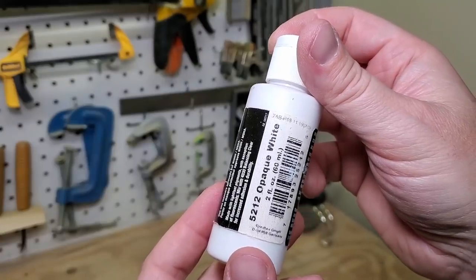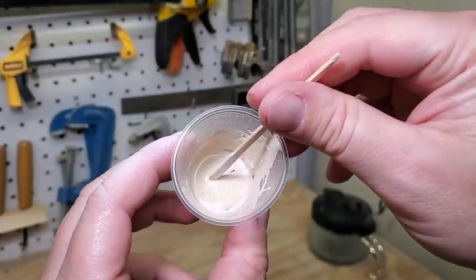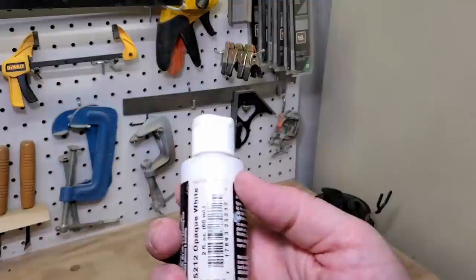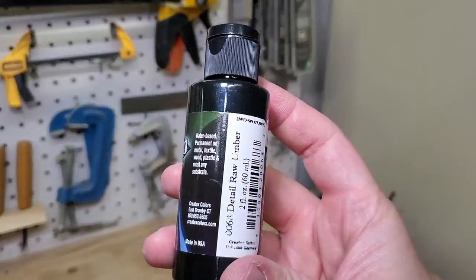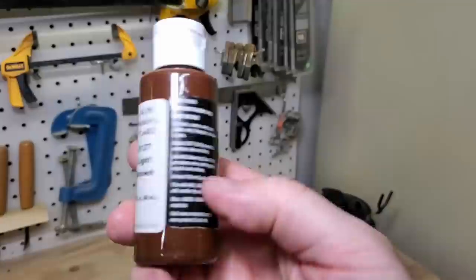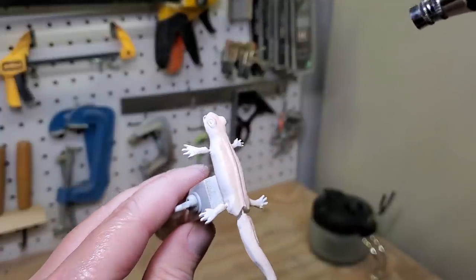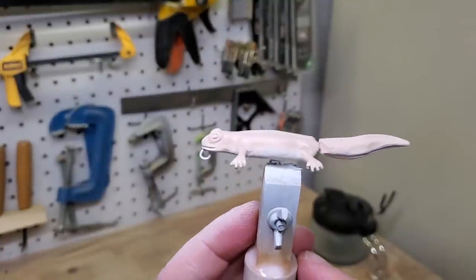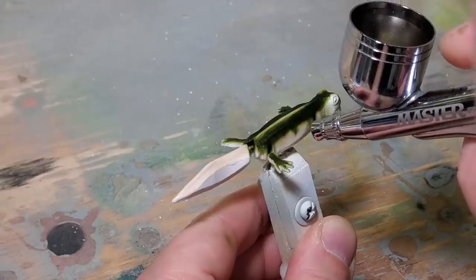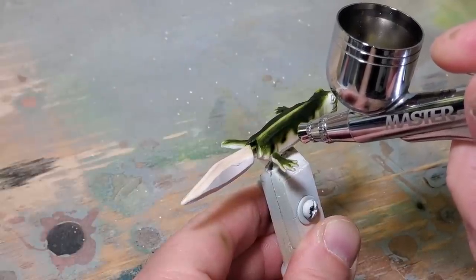We're going to start off with some opaque white as a primer. This is a custom color I made — it's kind of a light tan color. I mixed it with 20 parts opaque white, one part detail raw umber, one part opaque yellow, and seven parts transparent light brown. I'm going to get in there now with a little bit of detail moss green, and this is one of the Wicked colors.